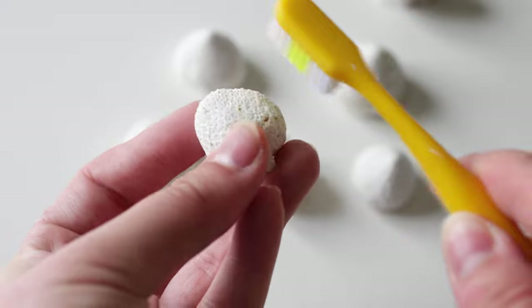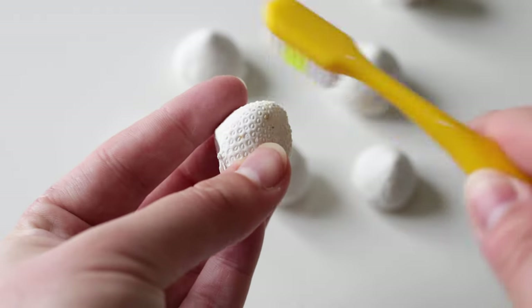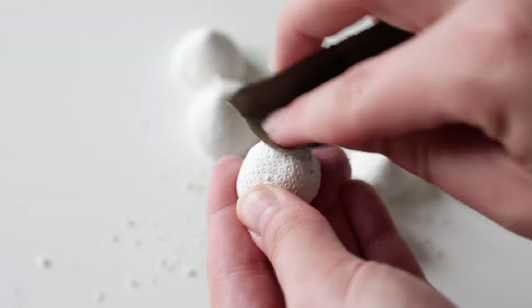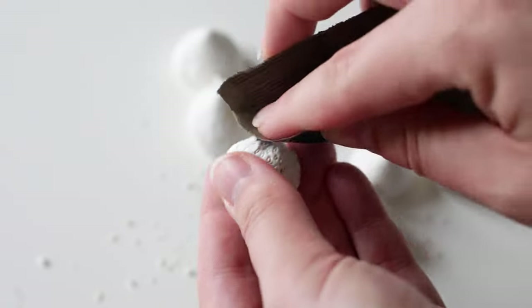You can take any kind of brush and clean up the strawberries a bit. With a knife you can cut out some bubbles that sometimes appear on the surface of plaster. And with some sandpaper you can smoothen out some edges if you want to.